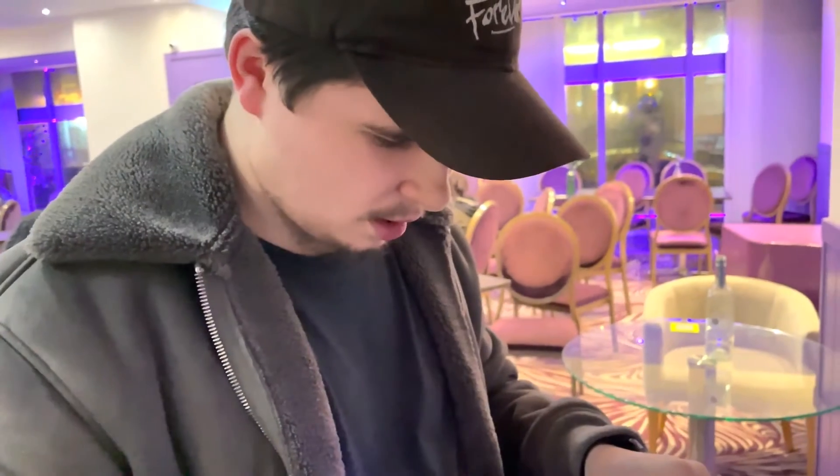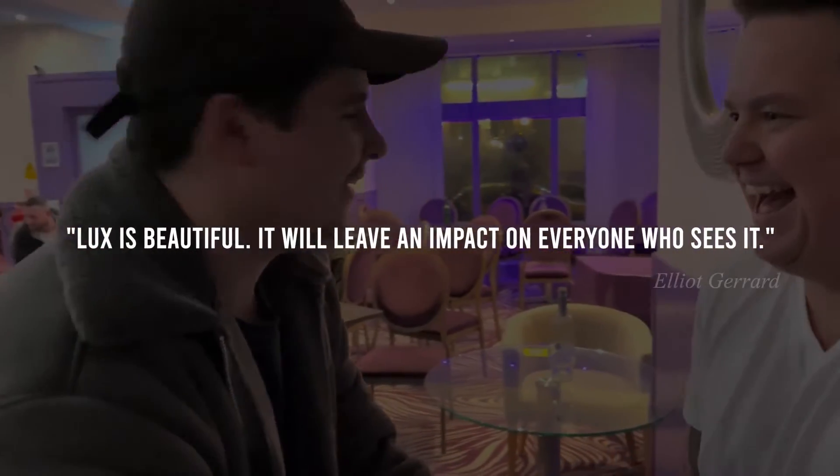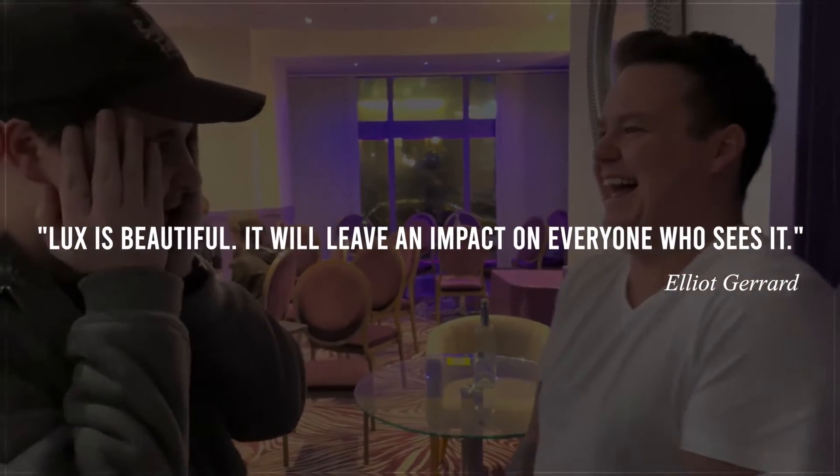Lux gives you the power of real magic. Lux is one of the most dynamic magic and mentalism weapons ever created. But what does Lux do? The better question is, what doesn't it do?